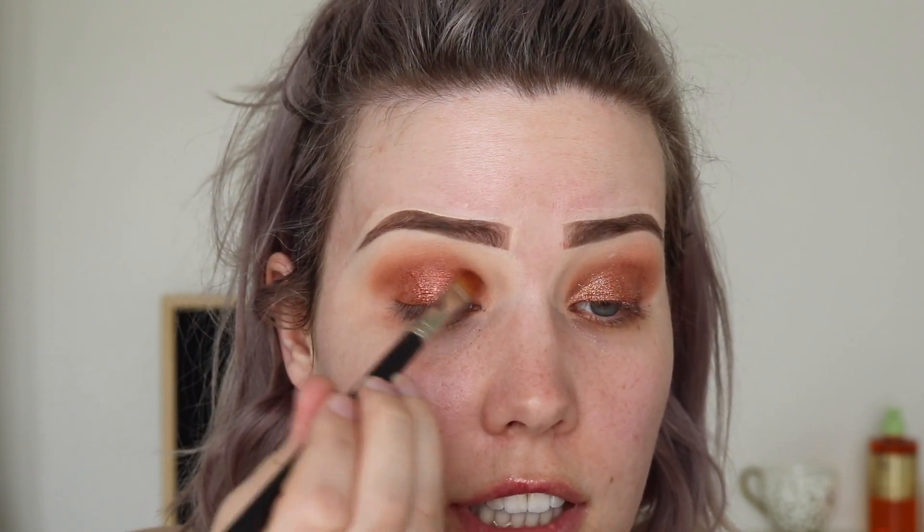You don't have to do this step — you could leave it as more of a cut crease vibe, but that's not the vibe I'm going for today. I've been doing so many cut creases lately, I'm just switching it up.